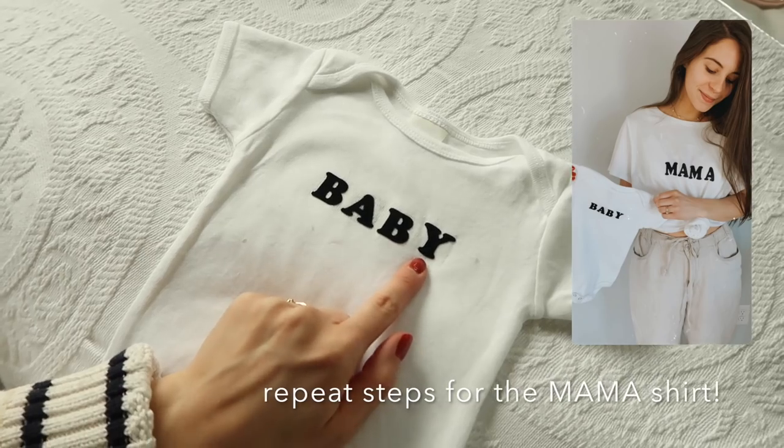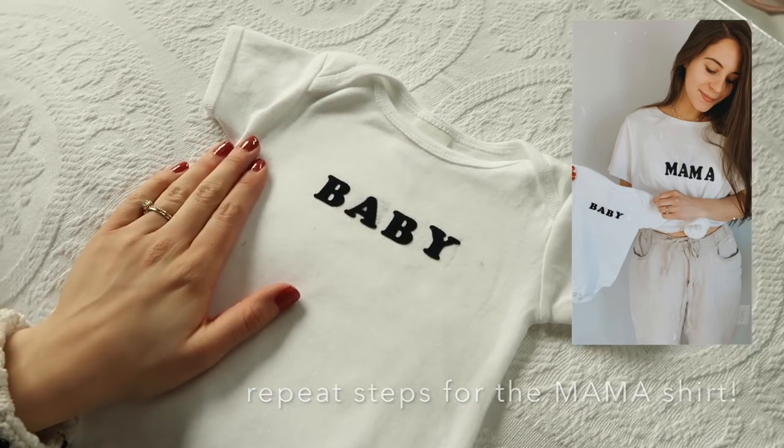I can already tell this is a little uneven, but this sweet little top that says 'baby' turned out cute even though I messed up a little bit — it's okay. This really isn't a thrift flip, it's just a DIY, but you could thrift the shirts if you wanted to. It's a loose thrift flip video, but you can thrift all these things.